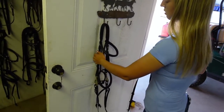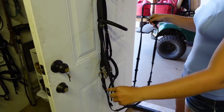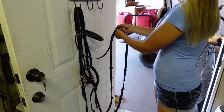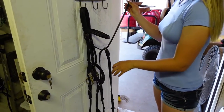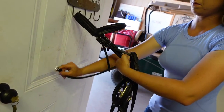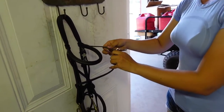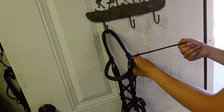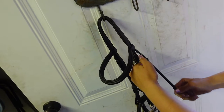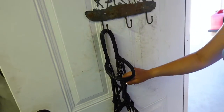Now you're going to find your throat latch, which is the small leather piece at the top of your bridle. You're going to take it across the front of your bridle and then run it through the middle of your reins, drop your reins, and let them hang there on your throat latch. Now you're going to take your throat latch around the back of your bridle and then back towards the front, buckle it to the side that has the holes, and then take the excess and run it through both of the keepers. That just keeps everything out of the way.